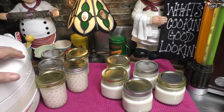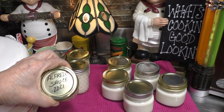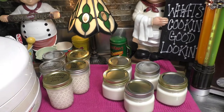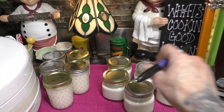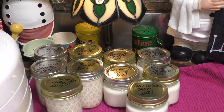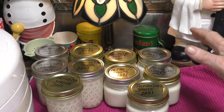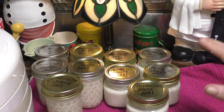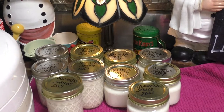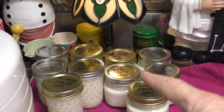Anybody who knows me knows I like to label my jars before I put them into the pressure canner. So I'm going to finish labeling my jars here, and then we're going to be putting them into the pressure canner. Now, if you canned yours in pints or in half-pints, you're going to can this for five minutes at 10 pounds of pressure. Go ahead and place these inside of your pressure canner.